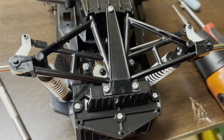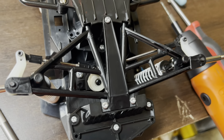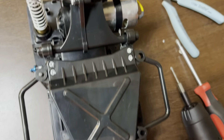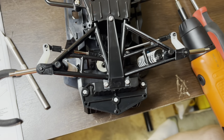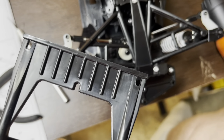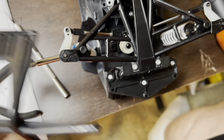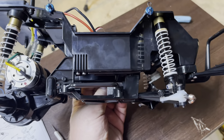As you can see, we've got the front suspension all together and the rear suspension all together, and it really looks like a truck now. The last thing I have to do is put the front bumper on and we'll pretty much be done with it.